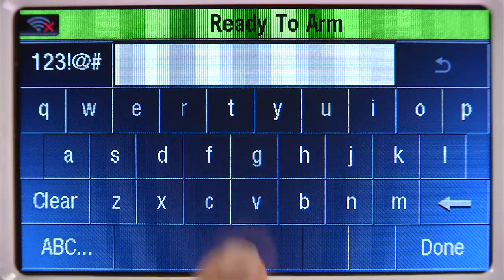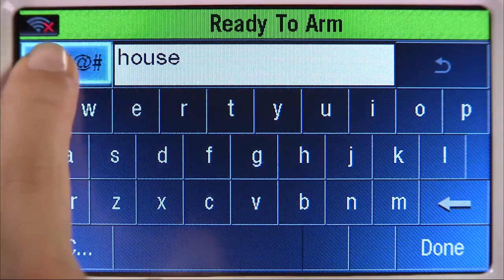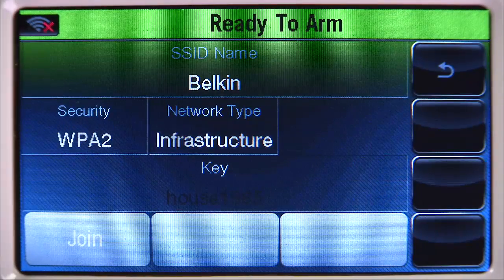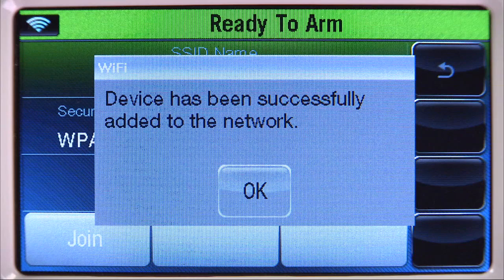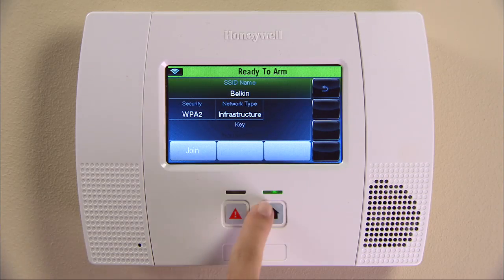Choose the Key tab and enter the password that you use for your wireless network. Select the Done icon, then Join. You will see a confirmation screen — select OK. Select the Home button to return to the Home screen.